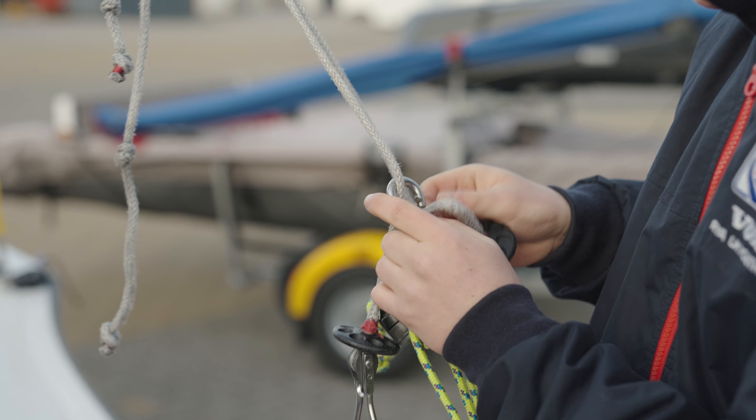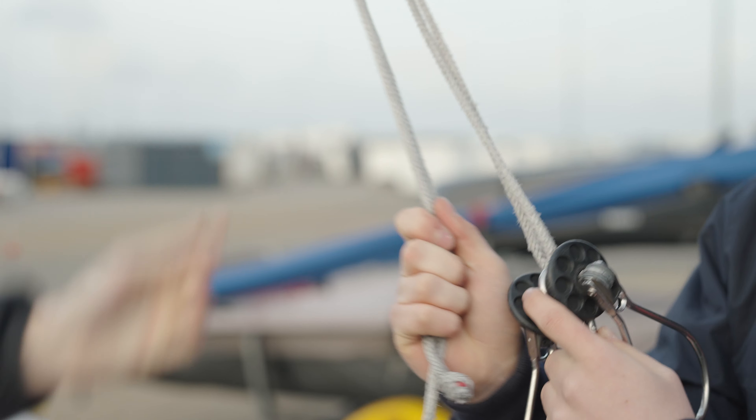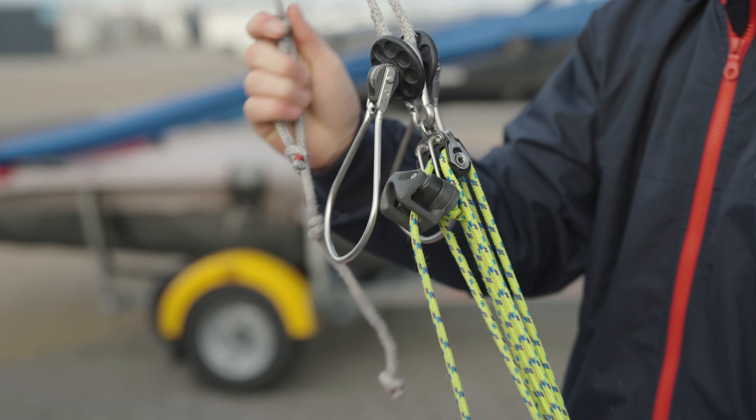Grab both trapeze wires and pull the rig and mast into place. Attach your boat breaker to the trapeze wires to stop the mast falling down, then pull tension on the boat breaker to attach your forestay. Release your boat breaker and put your trapeze wires on.